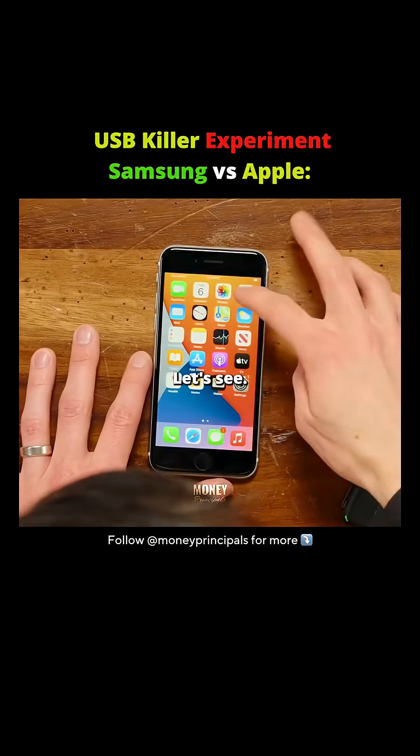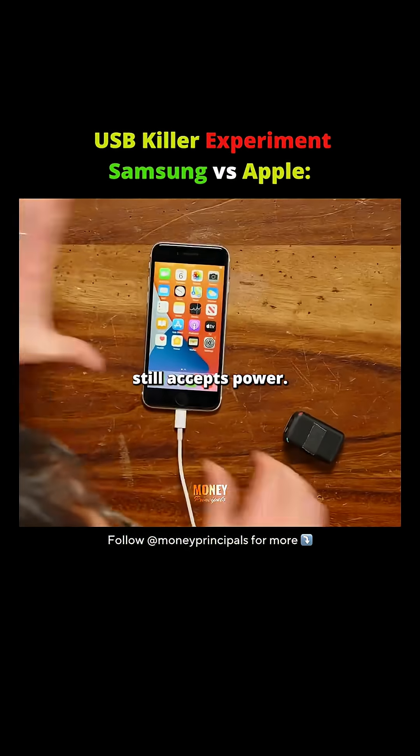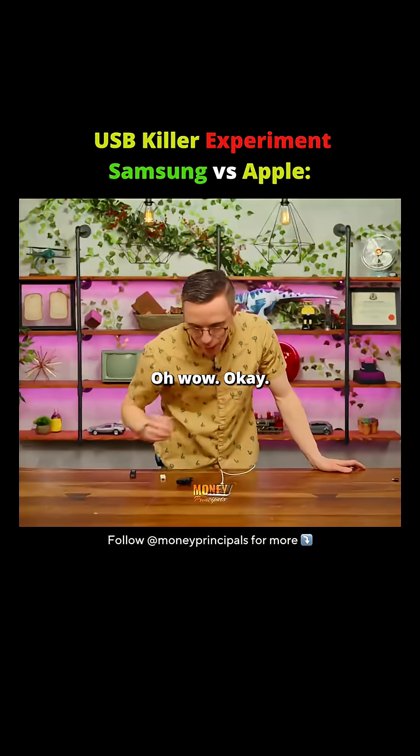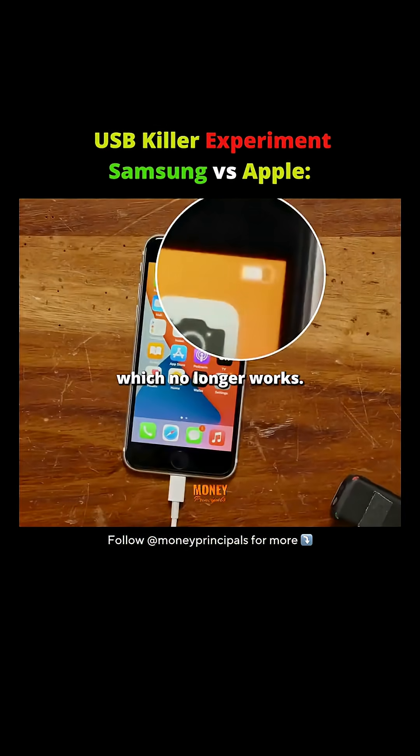Touchscreen is functional. Let's see, is our video on there? Probably not. No, the video didn't save — that's fine. Let's just make sure that it still accepts power. Wow, okay. So what we have here is a still functional device, but a lightning port which no longer works.